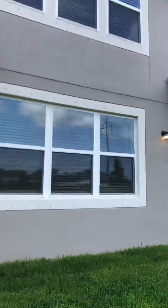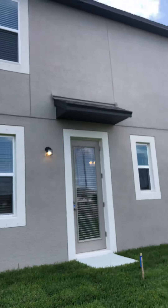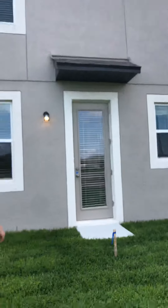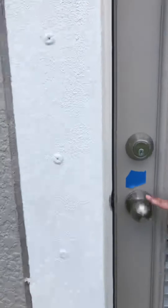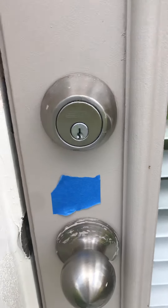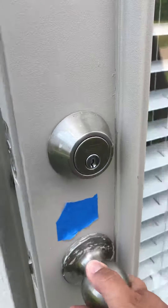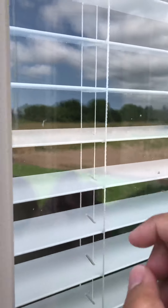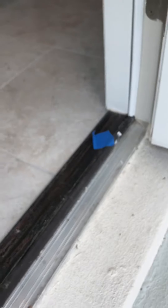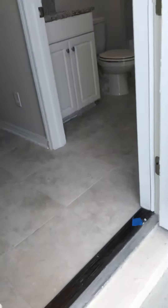Walking around to this side downstairs on this door — we're going to show you the outside here. It looks like there's quite a bit of paint on this one, so that's definitely going to need to be replaced or fixed. The glass itself also has some paint that needs to be taken off. Down by the kick plate and the wood piece, there's also paint, and the weather stripping has paint, so that will need to be fixed as well.